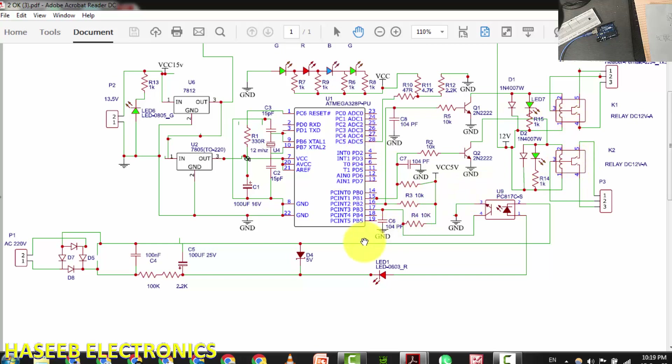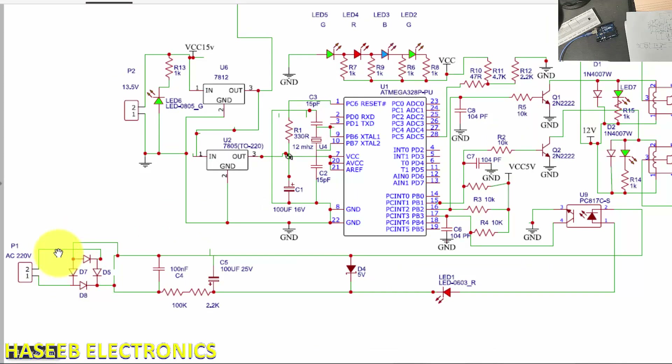Today we will see how this circuit is working. Line and neutral are provided to a bridge rectifier, after that these voltages are provided to a capacitor, and then we have voltage dropper resistors — 100k and 2.2k — to limit the current. These are connected in series with an LED to the LED of the optocoupler.